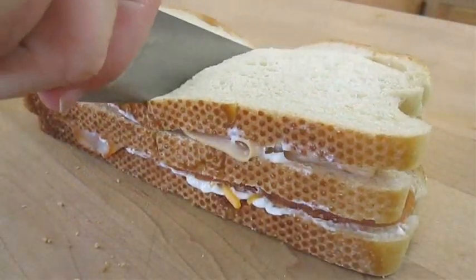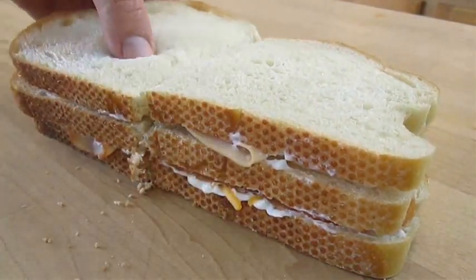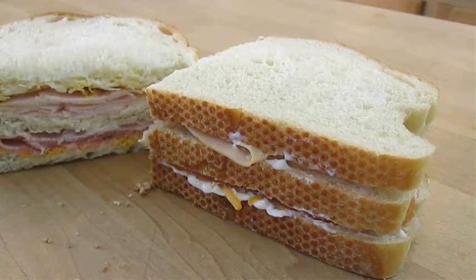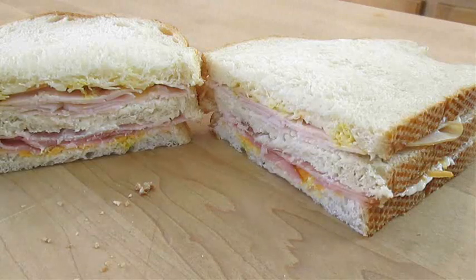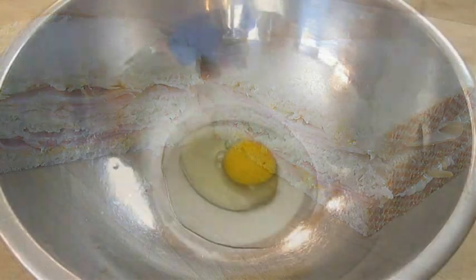Now I'm going to go ahead and cut this in half because this sandwich is huge. In fact, I usually share it with my wife. And although this sandwich looks good and ready to eat by anyone's standard, we're not finished yet.